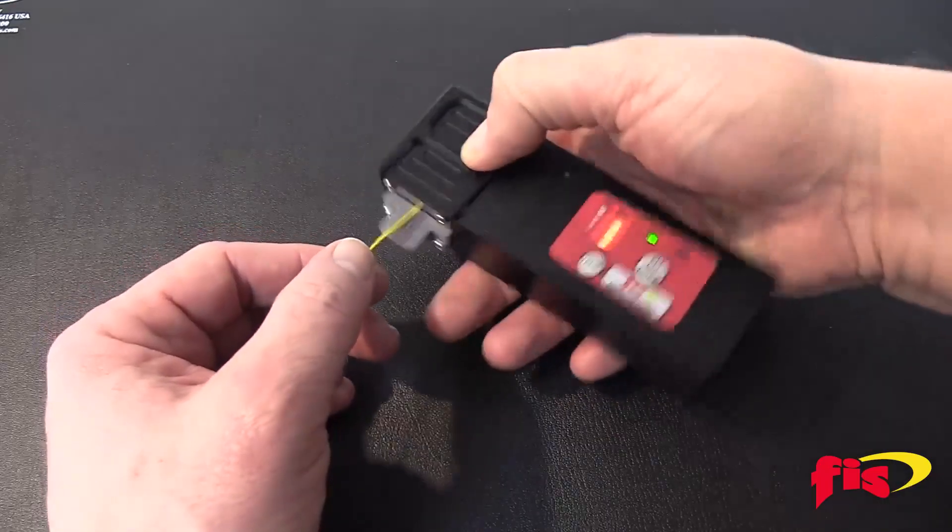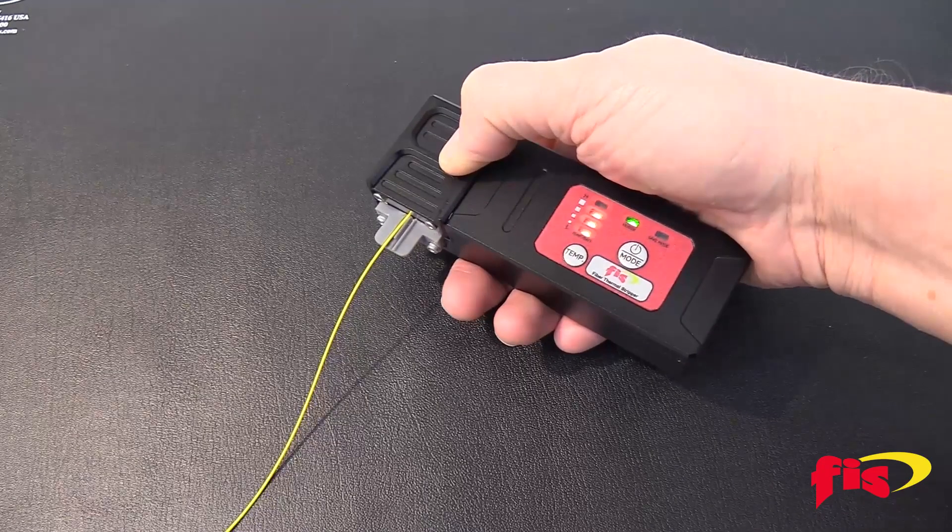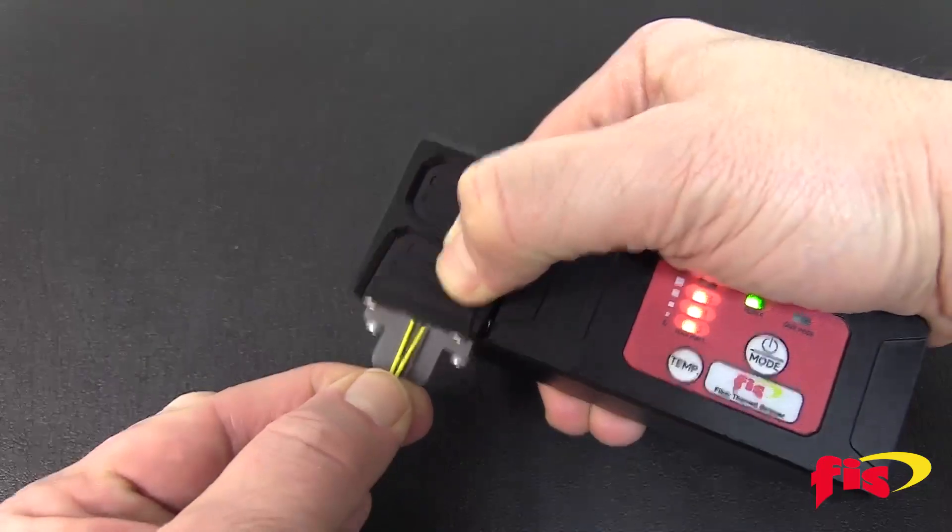An indicating light will start to flash with an audible beep. When the indicator light stops flashing and the audible beep sounds, continue to hold with light pressure on the cover and simply and smoothly pull out the fiber.